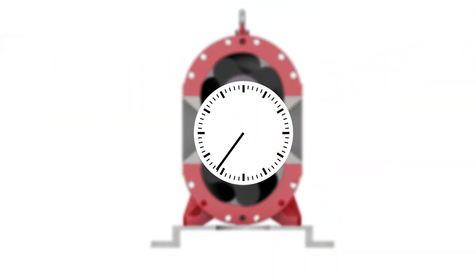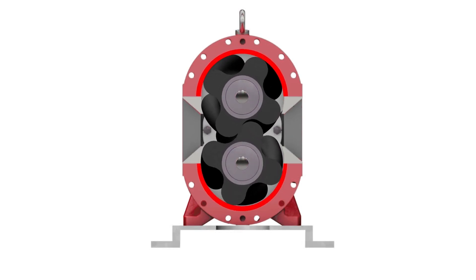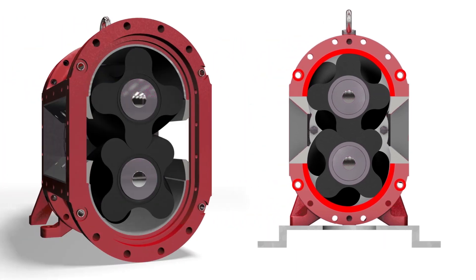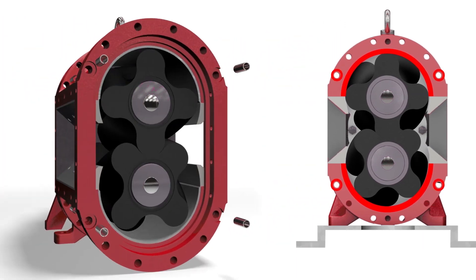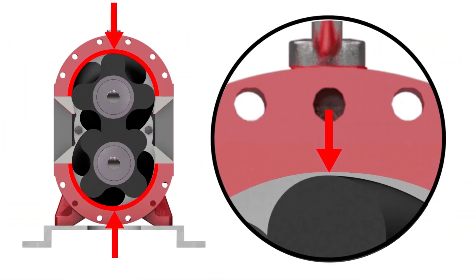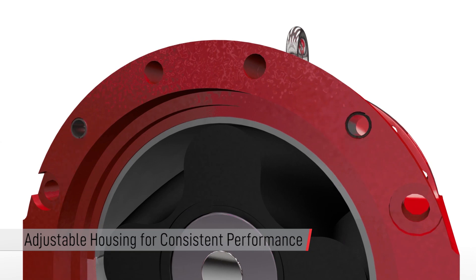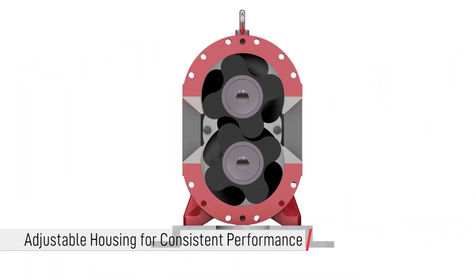Over time, the lobes of your rotary lobe pump will wear. Eventually your pump performance will suffer. The Vogelsang VX pump features adjustable housing segments to bring your housing clearance back into spec, restoring your pump performance to near factory performance. This reduces the need for replacement lobes, saving you time and money.